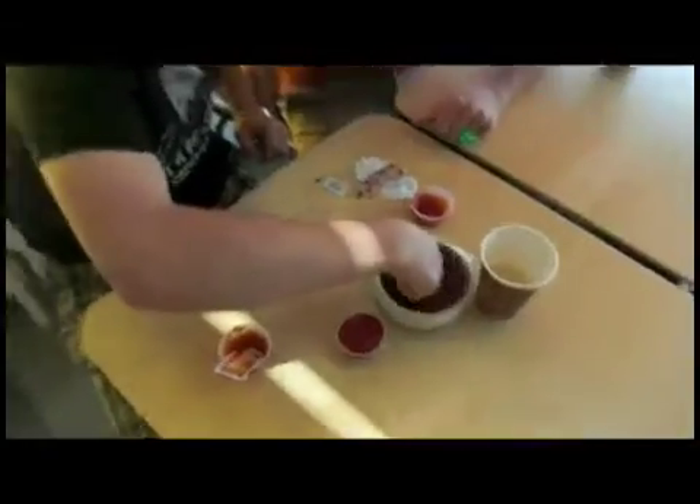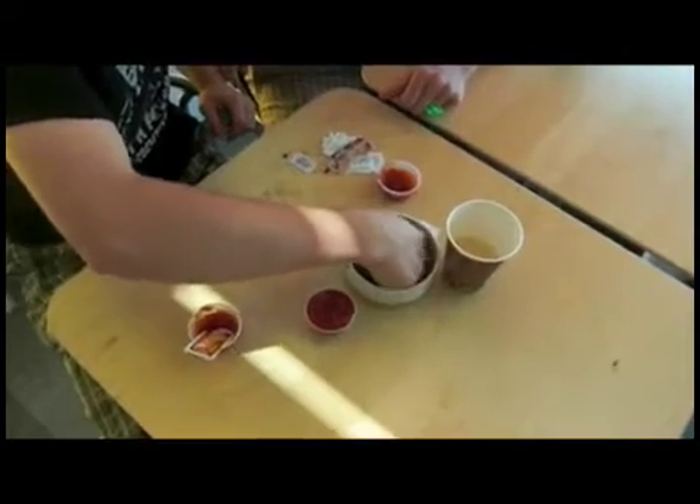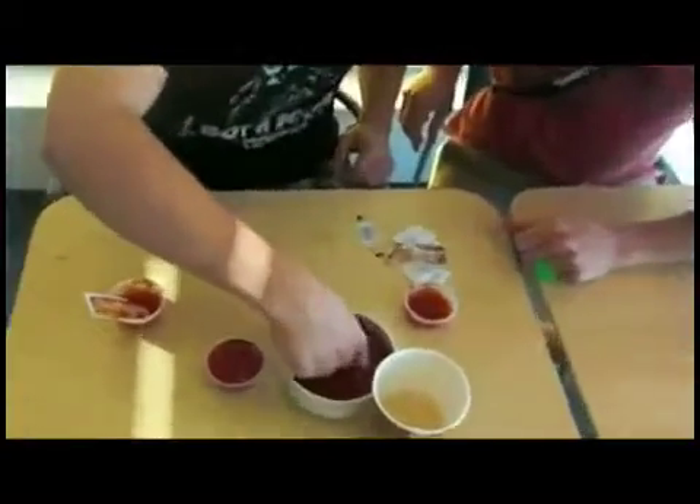Finger. Ow, ow, ow. Basically stir it until it comes to your general tomato soup consistency. This could take hours. Done right.